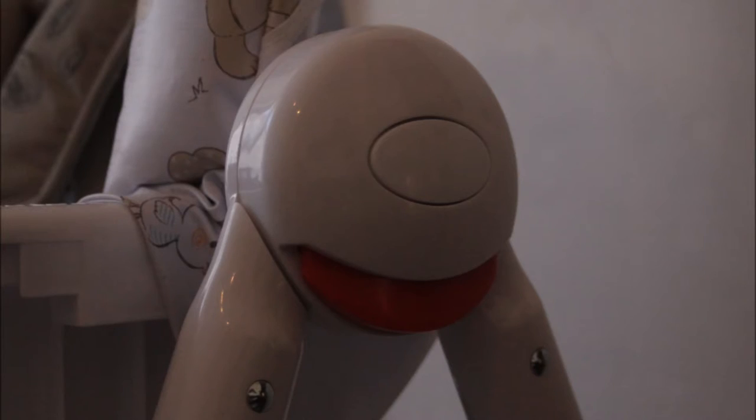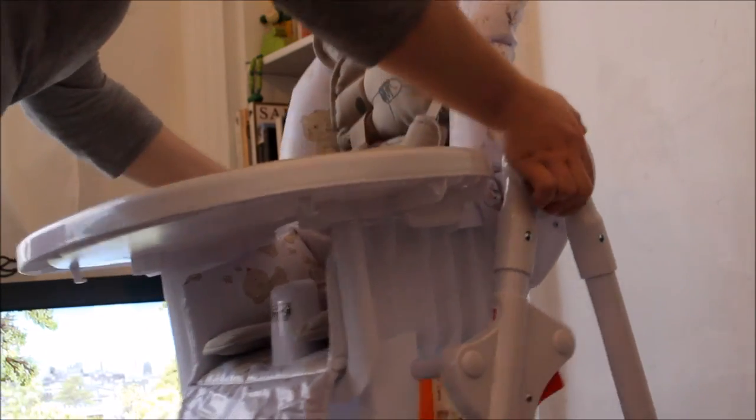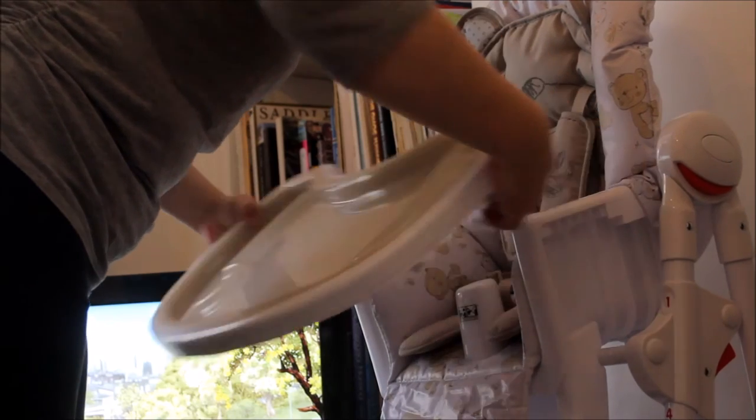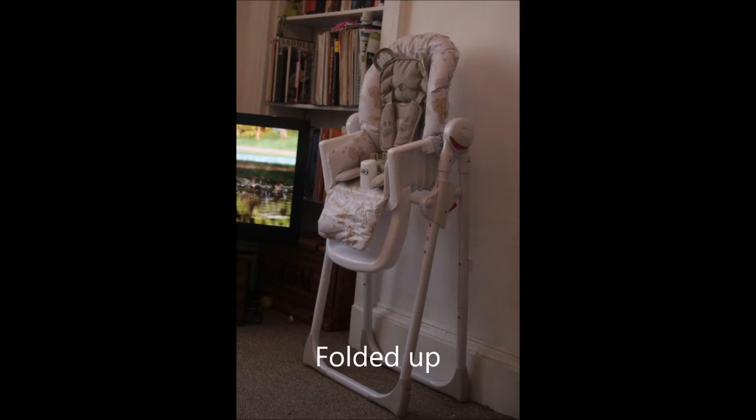It does fold up, but I think one of the negative aspects of the chair is that it doesn't fold up very compactly. So if you are in a very small space, I probably wouldn't recommend this one. That's the extent of it folding up — it's still quite bulky. It would fit in a cupboard or whatnot, but maybe you wouldn't get much else in.